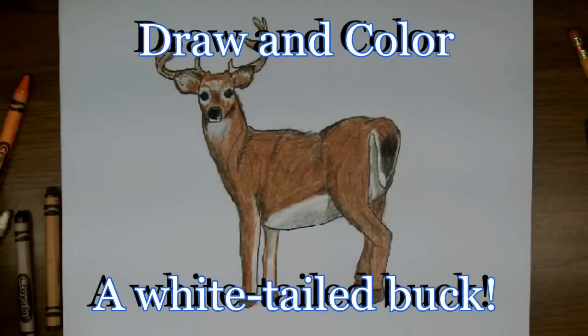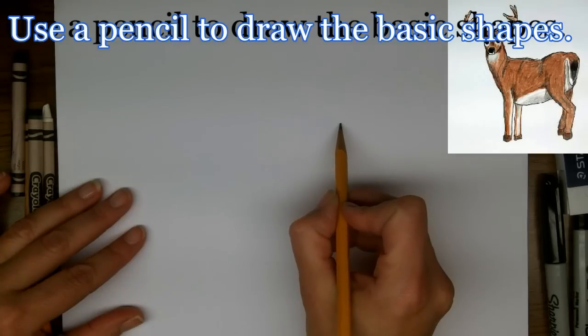Today on Doodle Draw Art we're going to draw a white-tailed buck, and this is a request by Bradley.